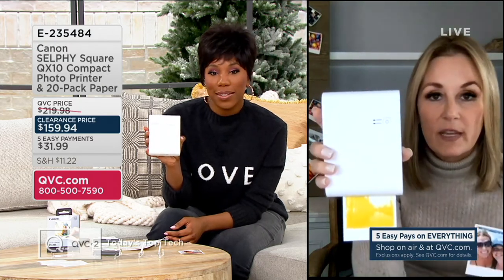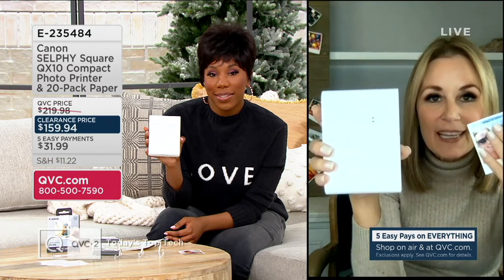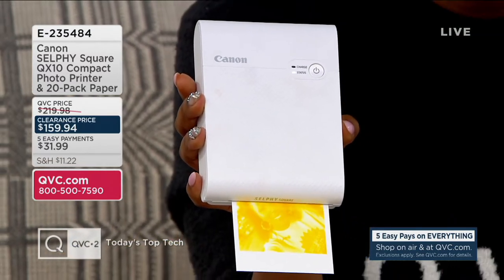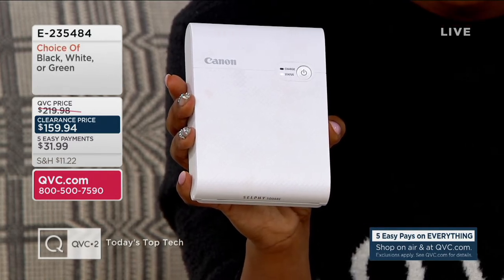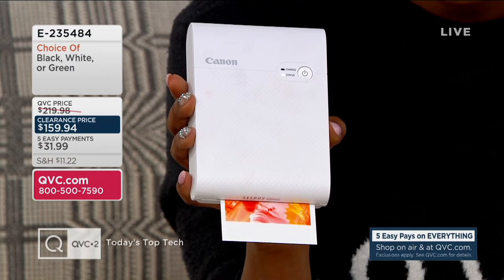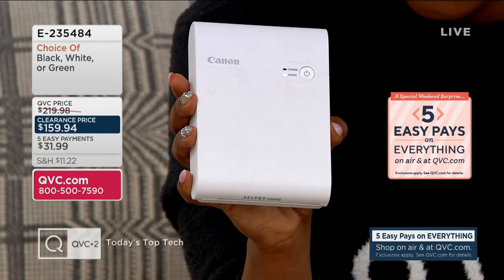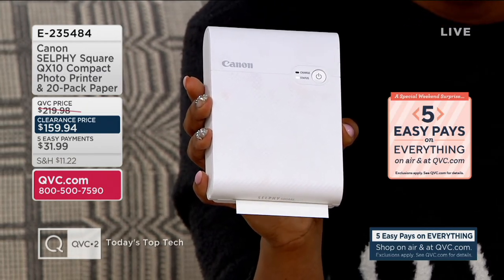Here's the cool part — that last layer you're going to see is a protective layer, so you can touch it immediately. You can pass these pictures around, and you don't have to worry about water — it's water resistant. And the best part: I didn't give Paige any formal training. She downloaded the app, called the Canon Selfie Layout App. It's compatible with your Apple and Android devices, and as soon as you link up, you can start printing.